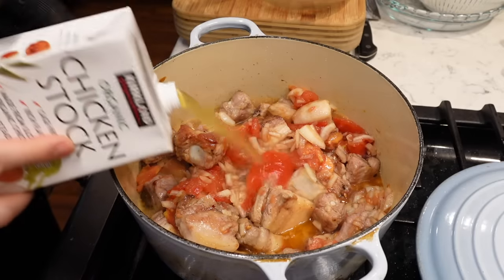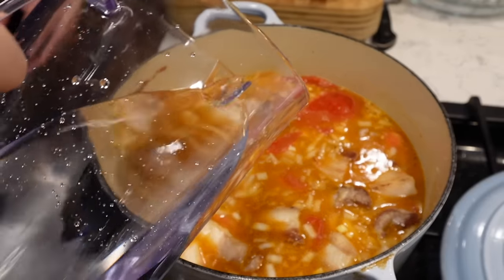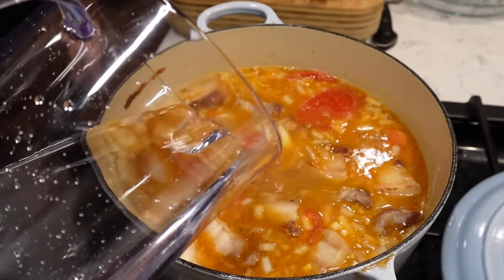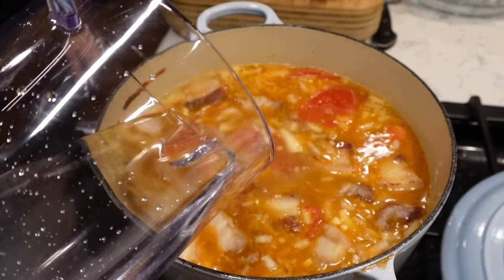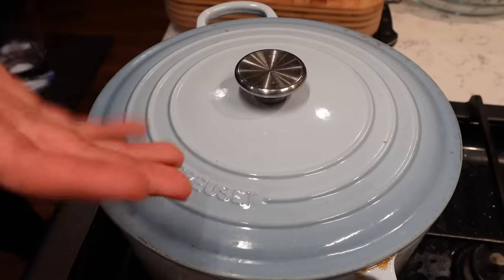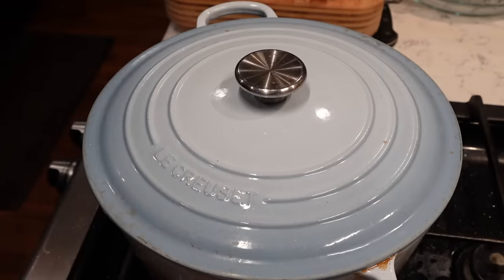Now that tomato mixture, I'm gonna put it right on in. And the chicken stock. I don't want to really fill it up — that's probably good, right there. Alright, so now at this point you just let it cook for about 30 to 45 minutes on a low heat.